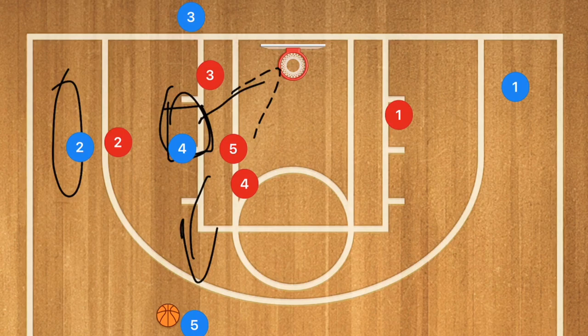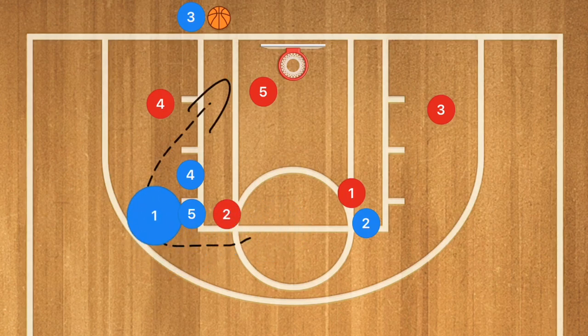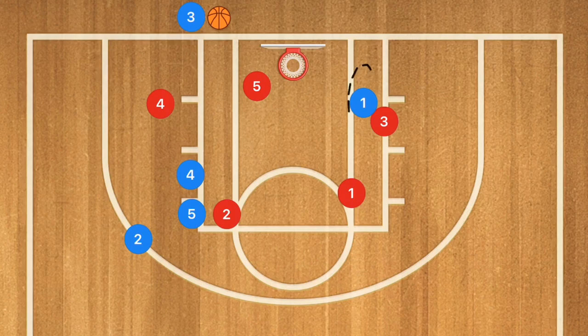Now let's check this out against the 2-3 zone. Against a man-to-man it works really well, as you can see. Against the 2-3 zone, player 1 cuts down towards the rim, but player 5 is most likely going to cut him off, so he'll pop out to the other side of the key for rebounding positioning between the net and player 3. When player 2 uses that screen, it's going to draw player 4 out. If player 4 doesn't get drawn out, player 2 would be open for a 3-point shot.